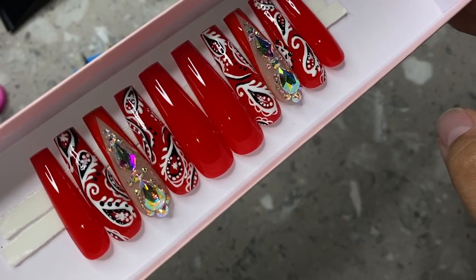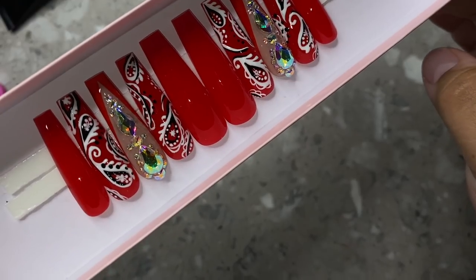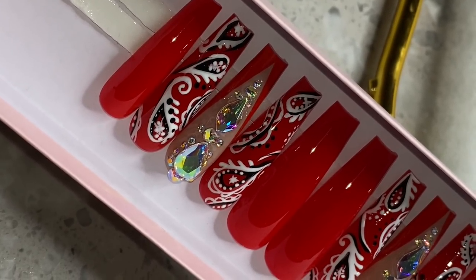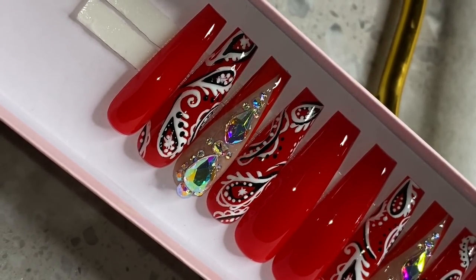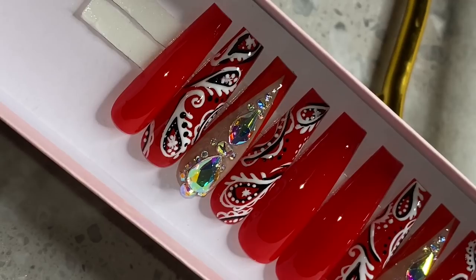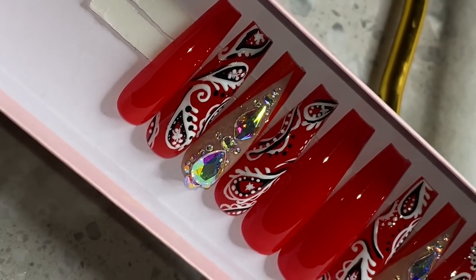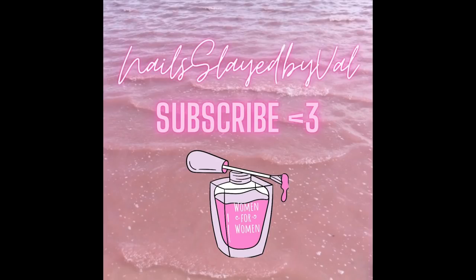That's pretty much it for this video — I really hope you guys enjoyed this. I pack and ship my press-ons using PayPal Shipping; you can also use PirateShip.com. I really love how these came out. I actually just recreated these in brown and I'm so excited — those came out really cute, I'm going to be posting them on my Instagram later today. If you learned something, please give me a like. Don't forget to subscribe if you're new. I have so many more videos coming — I love you so much and appreciate all the support. Hope you guys have a great day. Bye!